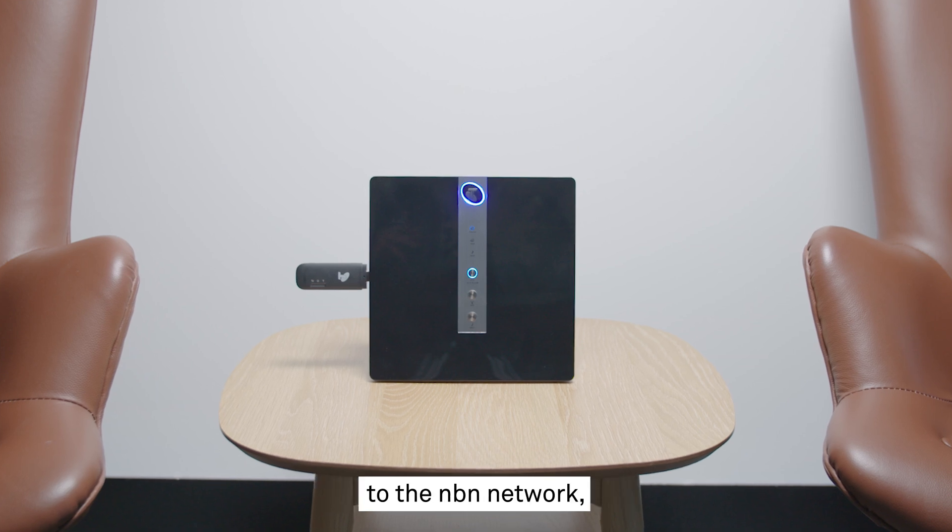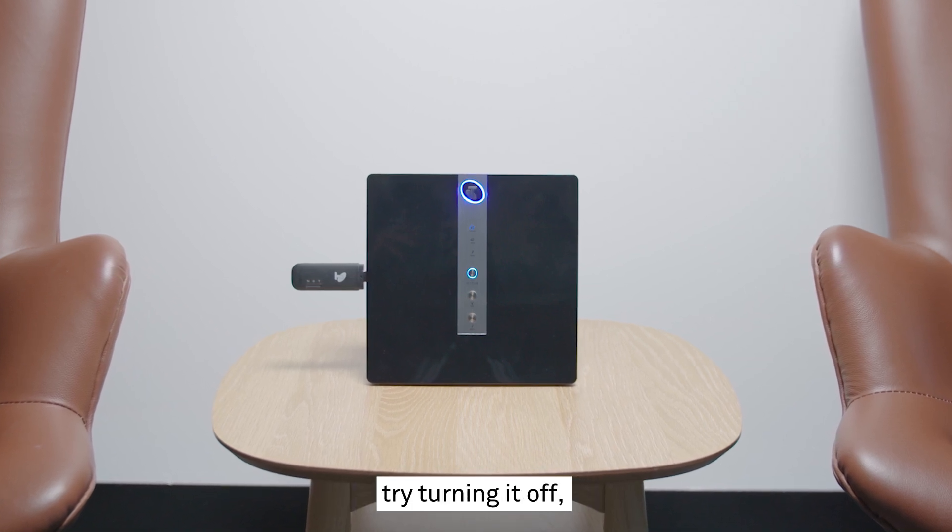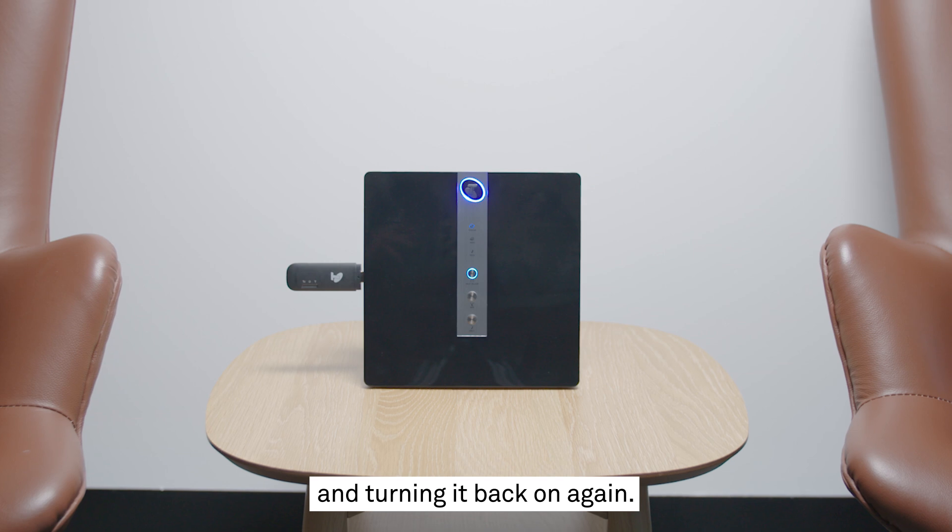If your modem is having trouble connecting to the NBN network, try turning it off, waiting a minute, and turning it back on again.